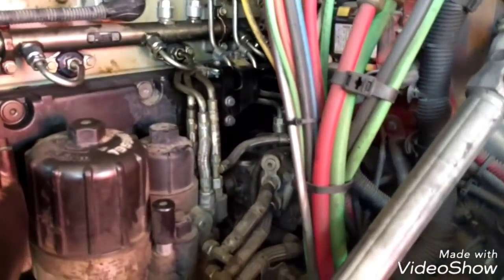Now everything is in place. We can proceed to install the valve cover and the rest of the components we removed. Everything is back in place, totally secure. Now the last things we need to do before starting the engine is to replace the three fuel filters right here and drain any coolant that is in this area — this little drain valve here releases any fluid trapped in the fuel water separator area.